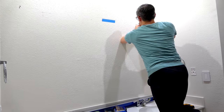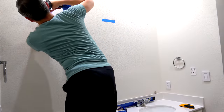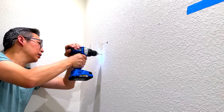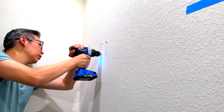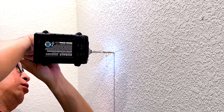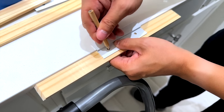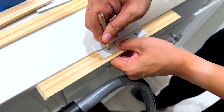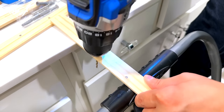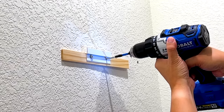I used the mounts to determine where to pre-drill the holes to connect them to the wall. Each mount bracket has two holes so you can secure it properly, and I was able to install the brackets with at least one hole attached to a stud. Because I was plugging the mirror into an outlet rather than hard-wiring it, I ended up needing to use shims to add some space between the wall and the mirror for the power cable to run to the outlet.